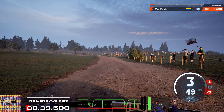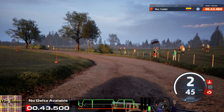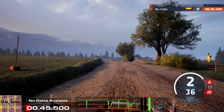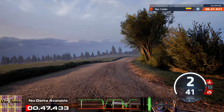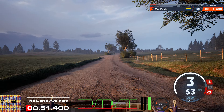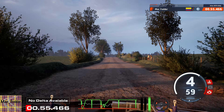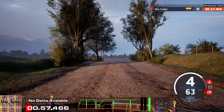Caution, long crest. Slowing, 50. 1 right, 60. Bumps. And for 1 left, tightens. And crest to slight right, long.